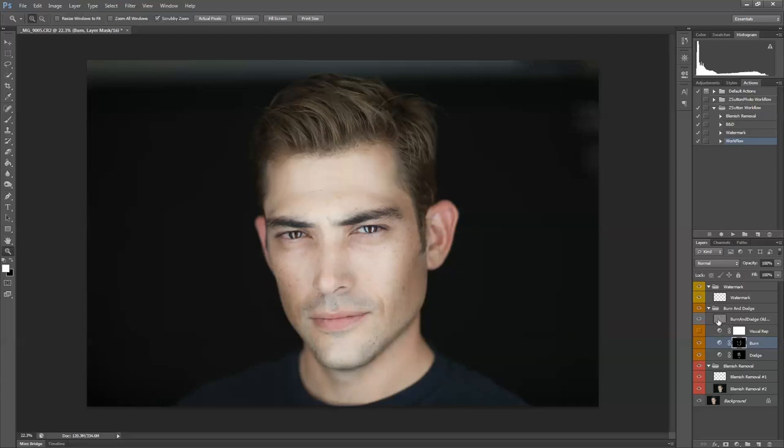With the old way it seems to have a little more contrast and it brings out a little more reds — that's why I started doing the new way, but I still like it a lot. I also have this visual rep layer, which just shows you what you're doing if you're having trouble seeing it, because sometimes it makes the colors easier to see. For headshots, this is perfect — it doesn't look like it's retouched, but it definitely gives definition to his jawline and cheekbones and kind of makes it more of a 3D look. That's how I burn and dodge.